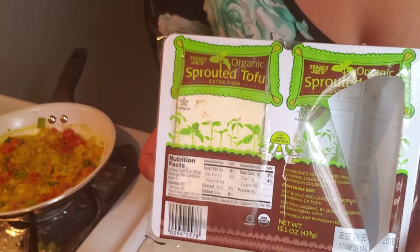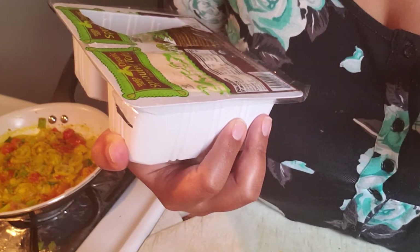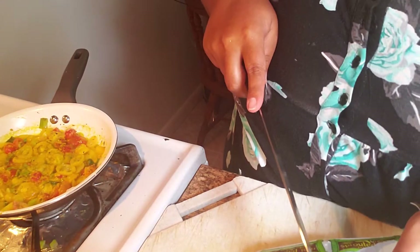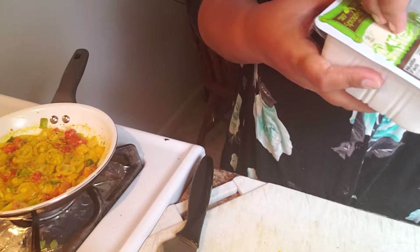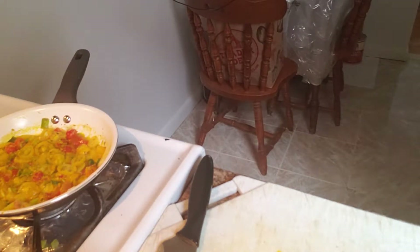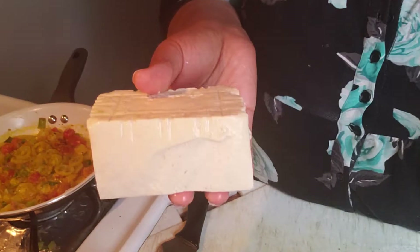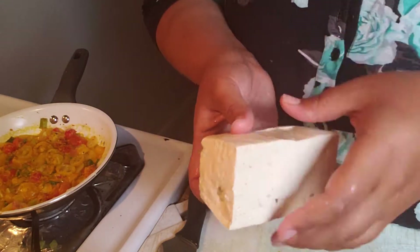For the tofu scramble part, I'm using this — it is by far the best tofu I've ever tried. It's the Trader Joe's organic sprouted extra firm tofu. It's delicious, I can eat it right out of the package. I don't know who I am that I've changed so much that I can eat tofu out of a package and really enjoy it, but it really is good — I'm not even kidding. They're getting free advertisement from me. I literally just ate a piece right off the block — that's how good it is.